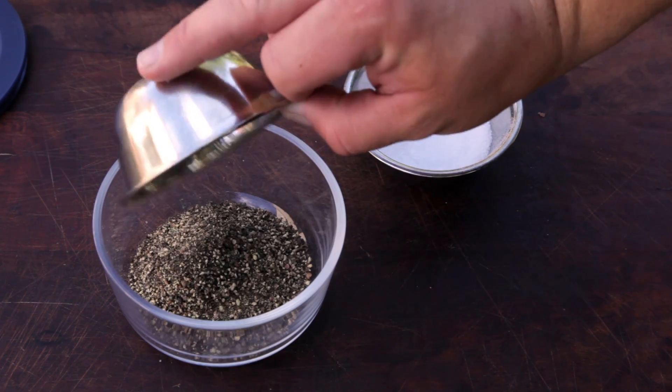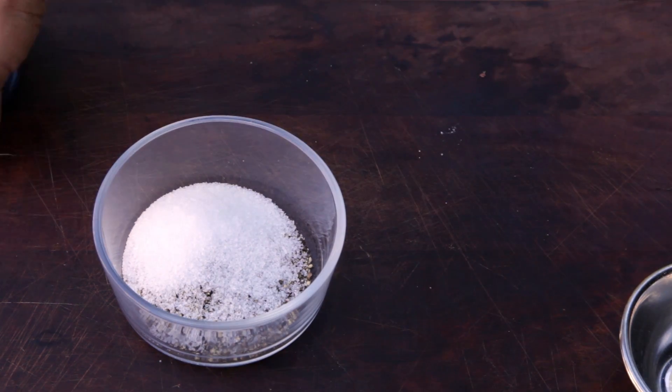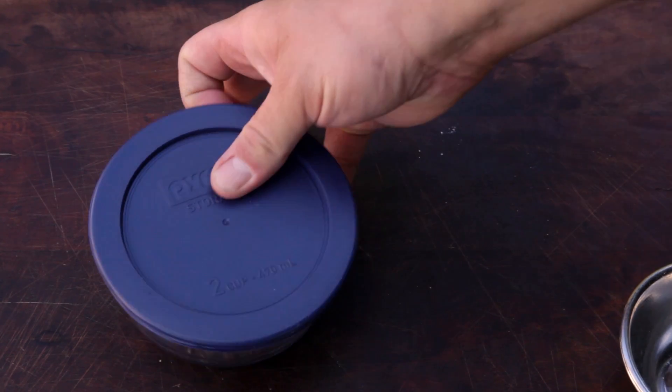Aaron Franklin likes to keep things simple. It's a two-part black pepper to one part salt. Cover the small bowl with a lid and shake well until combined.